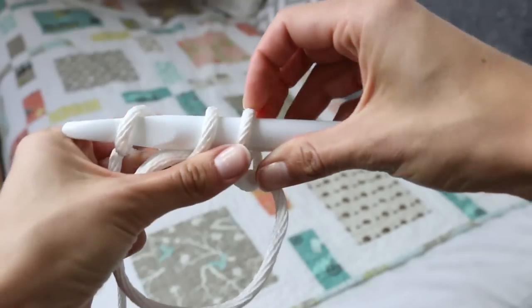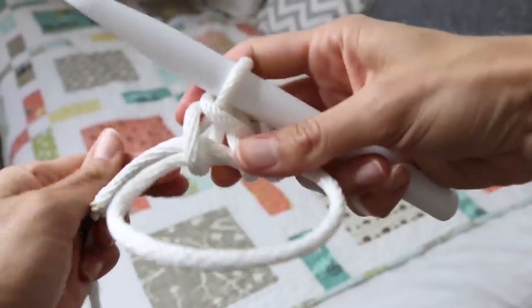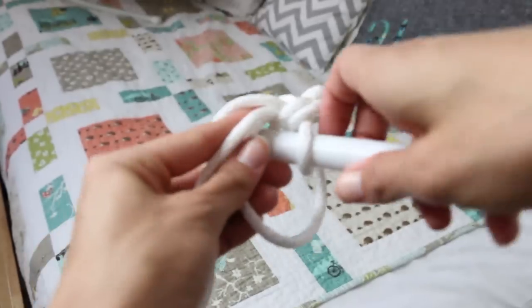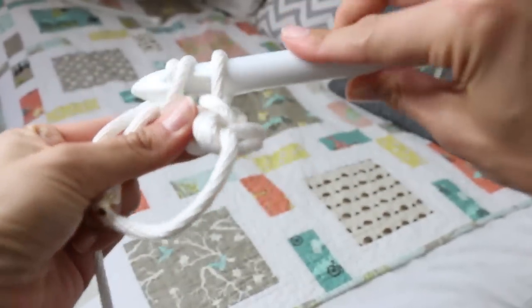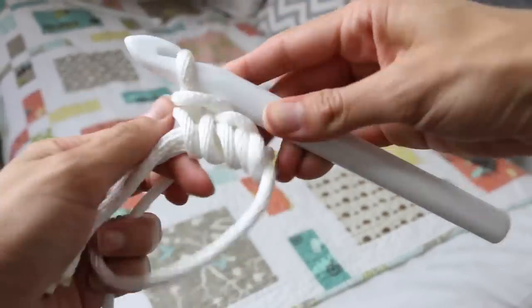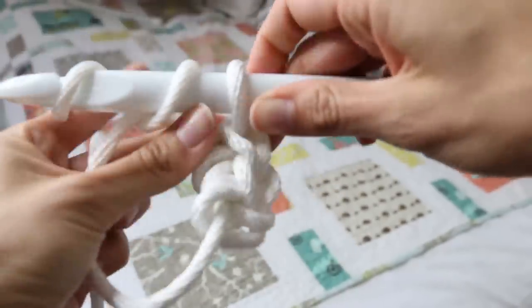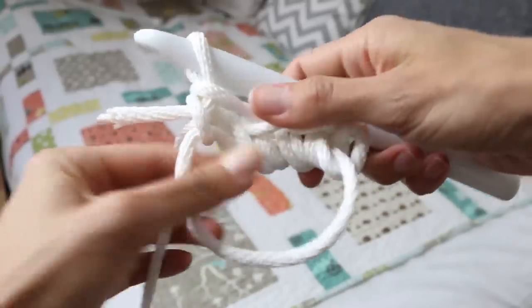I really wanted to show you how I was doing this with the rope because if I was using standard yarn it would be a little bit different. Single crochet is: insert your hook, yarn over, pull through, yarn over, pull through the two loops on your hook — and that creates a single crochet. When you are crocheting with a really thick yarn or an unconventional type of yarn, the less loops the better. A double crochet would be a little bit tricky with this thickness of yarn, which is why I picked single crochet for this basket pattern.